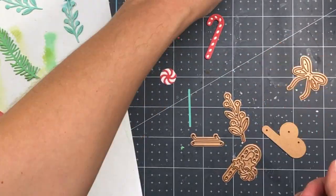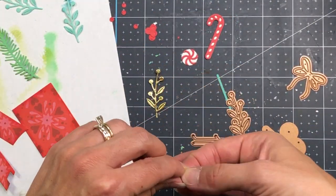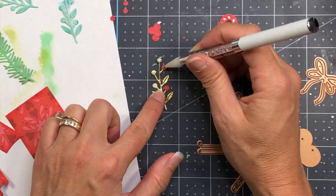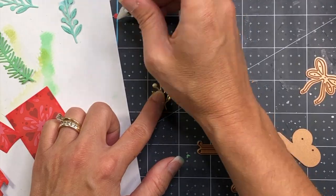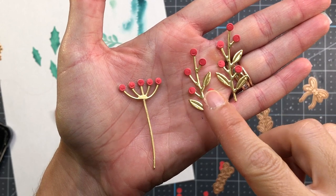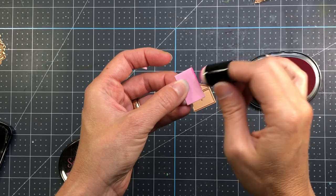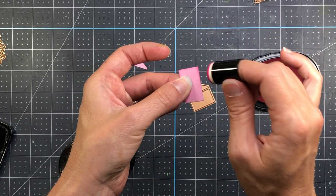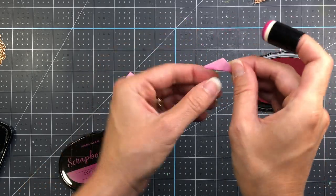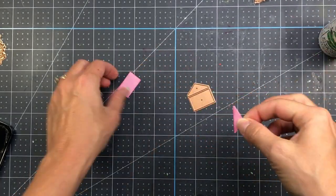I'm going to glue down the top layer of the candy cane onto the solid white layer. You can make these candy canes any color you want — I'm using traditional red, but you could do green, blue, yellow, or even a peppermint style. I also have some leaves die cut in gold mirror cardstock, and I'm adding the red berries to the top of the gold die cut pieces. The leaf on the left is from the basic Parcel and Post Mailbox set, and the two on the right are from the Christmas Decorations set, as is this envelope which is also from the basic set.